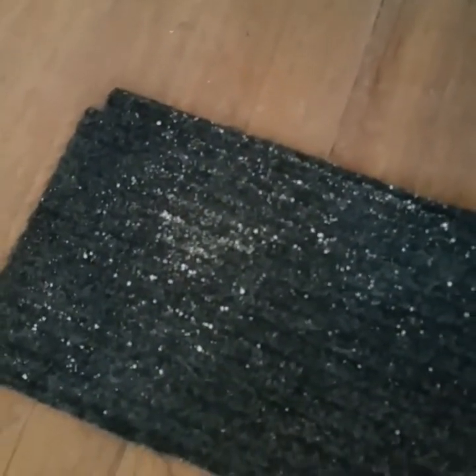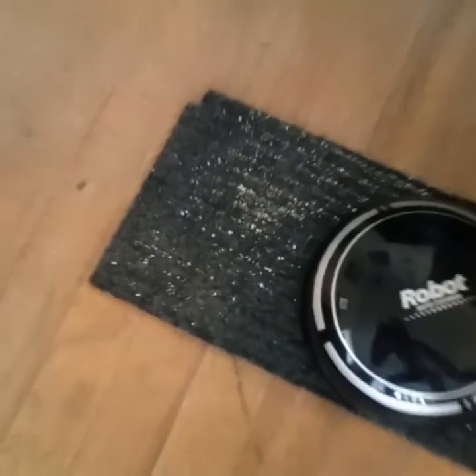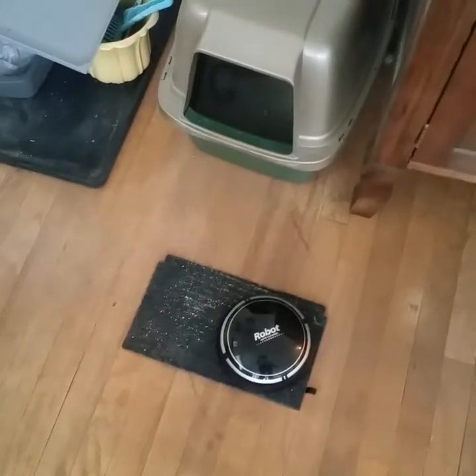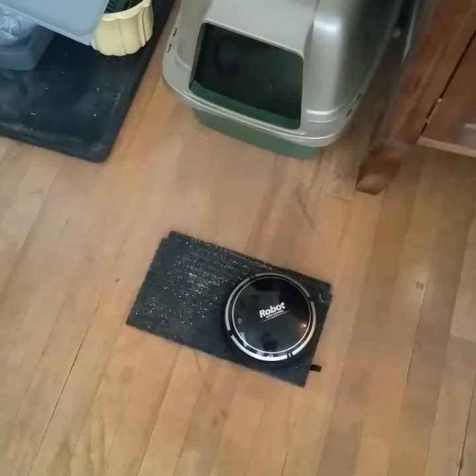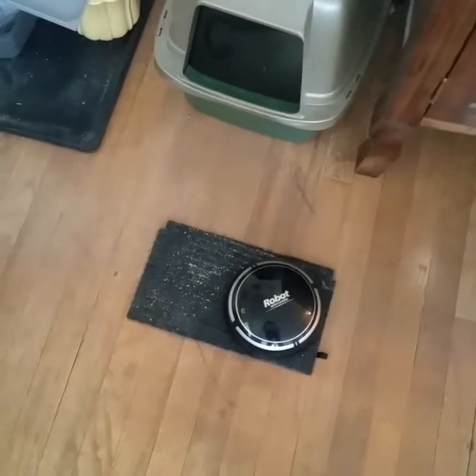Maybe just to see what happens, we'll set it down on this thing. Oh look — it doesn't go on carpet. Funny how the advertising showed carpet pictures.